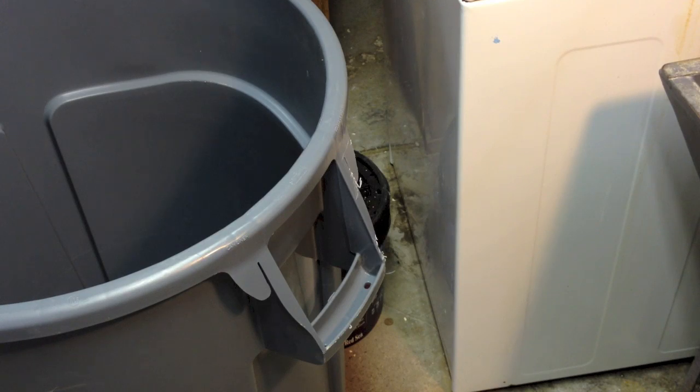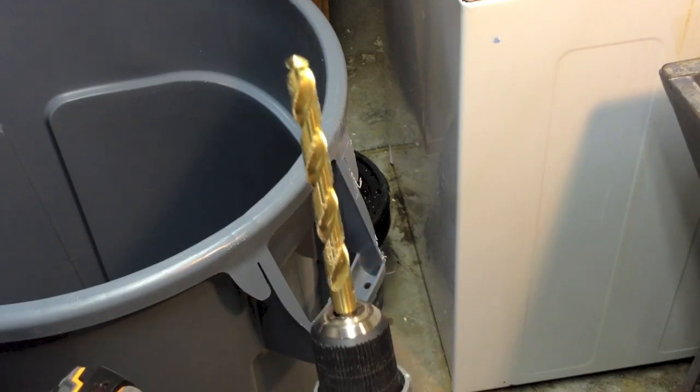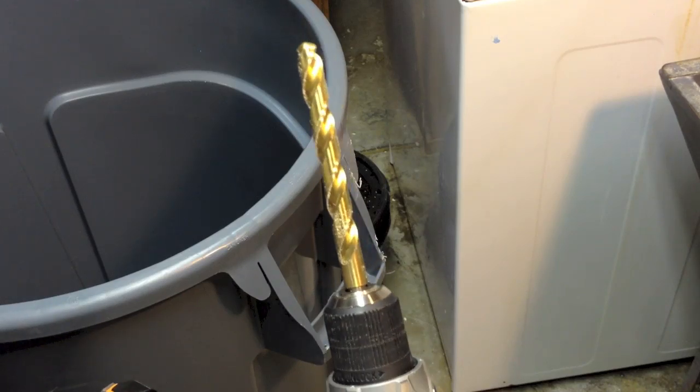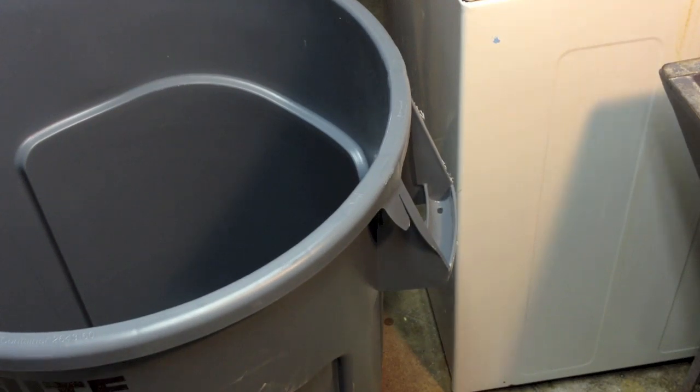That is the way the installation is going to be. I am going to do that by using a half-inch drill bit.